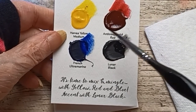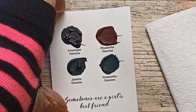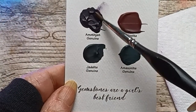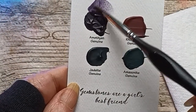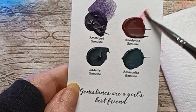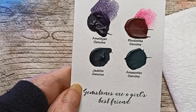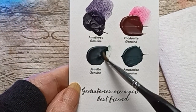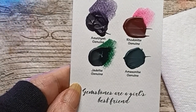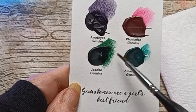And lastly — gemstones are girls' best friend. Amethyst Genuine. Bodonite Genuine — very pretty pink. Jade Genuine. And Amazonite Genuine. Those will go really well together.